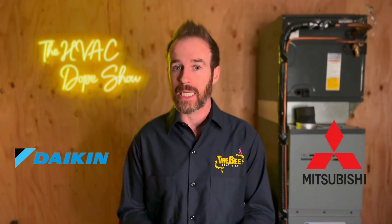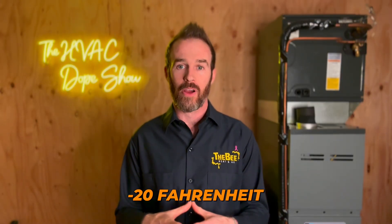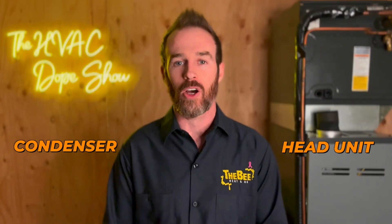Most mini split heat pumps are inverter systems but not all are created equal. The big thing to look for is whether the ductless unit you're considering is rated as a cold climate heat pump. Daikin and Mitsubishi were both pioneers in the low ambient ductless space and have systems that run down to negative 20 Fahrenheit. Low ambient ductless mini splits can be an excellent cost-effective option, especially for use cases like heating a cabin.